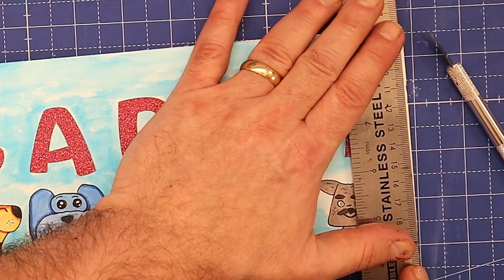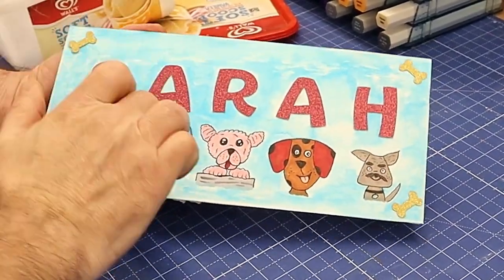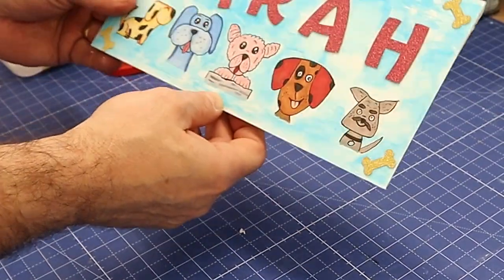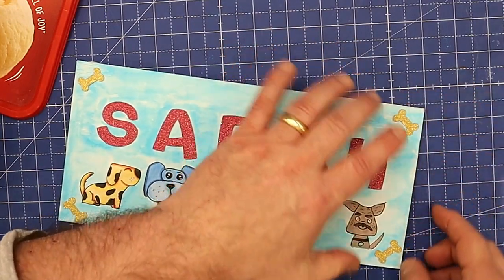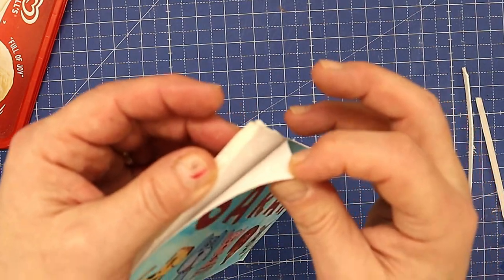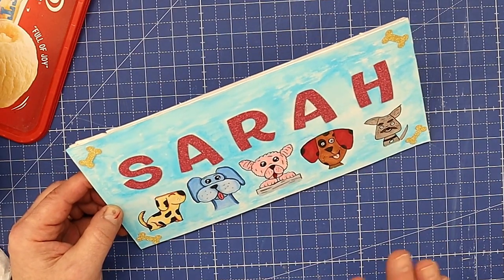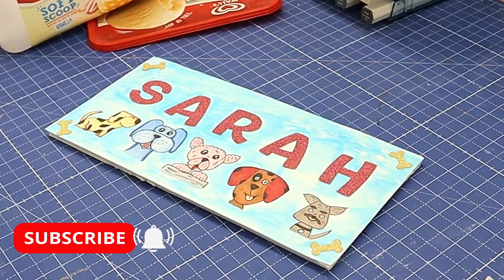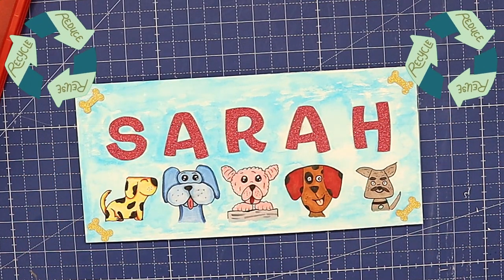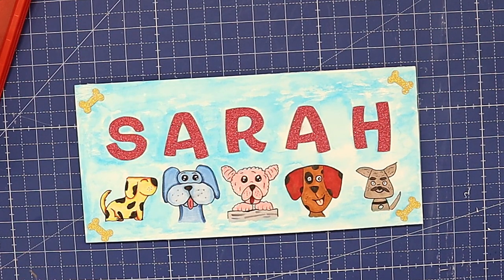Now I'm going to trim this edge up here because I've got a little bit too much — just a sharp knife up against your ruler. That's all nice and finished and solid. You could stick it on a door or anywhere in the room, but if you want it to come off just gently remove it with the tack and re-tack. Let me know in the comments what you think — I think it's really cute. Please hit that like button, remember to subscribe. I build things, make things, recycle — loads of different projects. Check out my other videos, take care and enjoy your crafting!